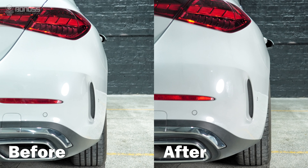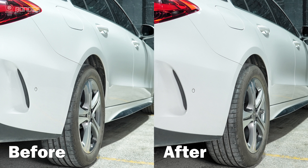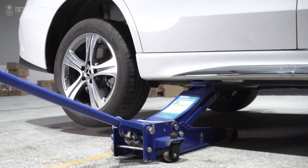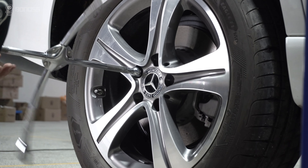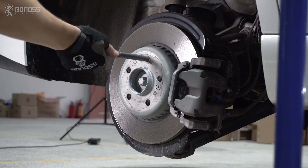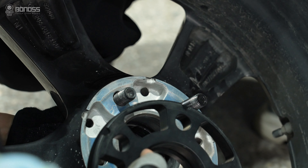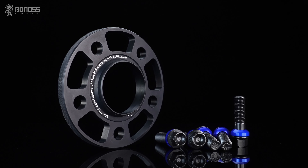In this video, let's talk about why you need to install extending wheels for your Mercedes. If you are going to install wheel spacers, you need to install the extending wheel bolt.